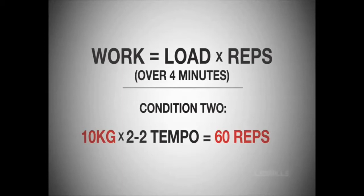In condition 2, they lifted 10kg at a speed of 1 contraction every 2 seconds, for a total of 60 repetitions. Condition 3 was 15kg at a speed of 3 seconds, for a total of 40 repetitions. And condition 4 was 20kg at a speed of 4 seconds, for 30 repetitions altogether.